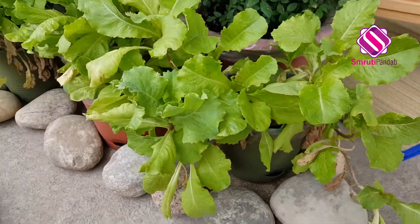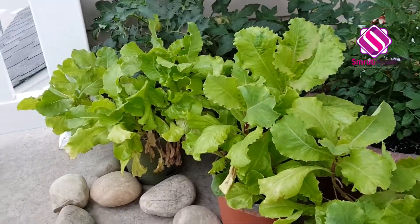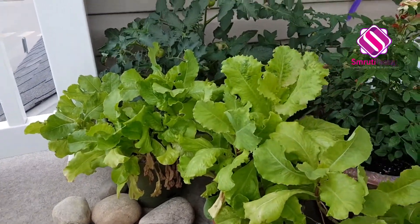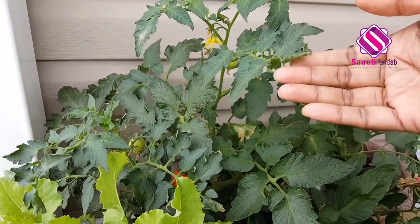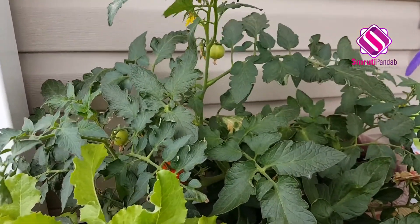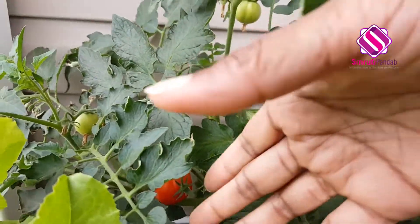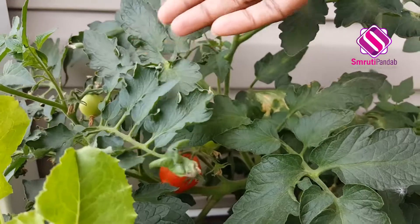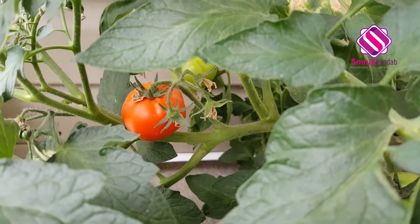Next, here I have grown lettuce. Now this one is tomato and we already have some tomatoes. And look at that one — pachilla tomato.